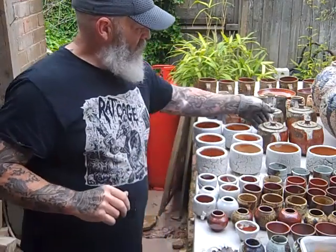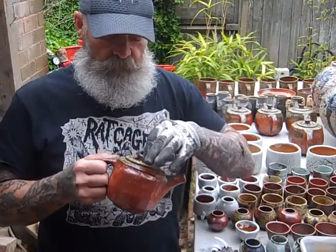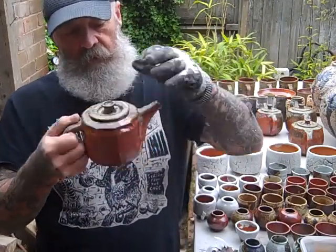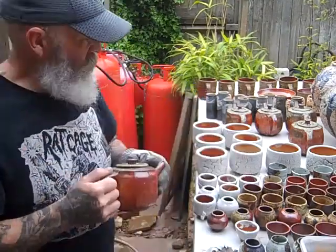Teapots — apart from that teapot that stuck to the little vases, all the other teapots have come out okay. These are fired on shells separately, so they're okay. Just got to test that they pour okay, but they should be alright. So all of those came out.